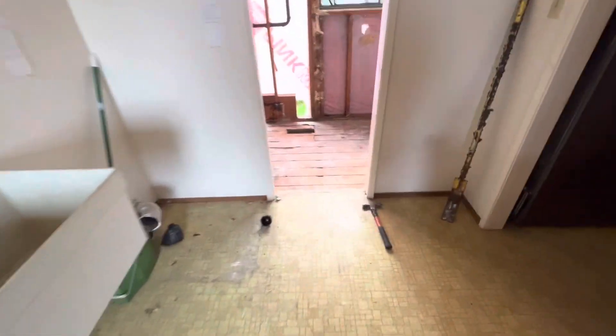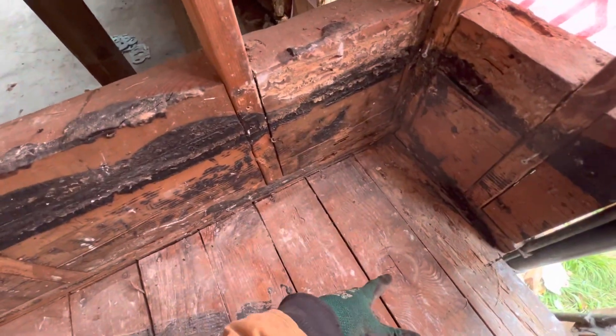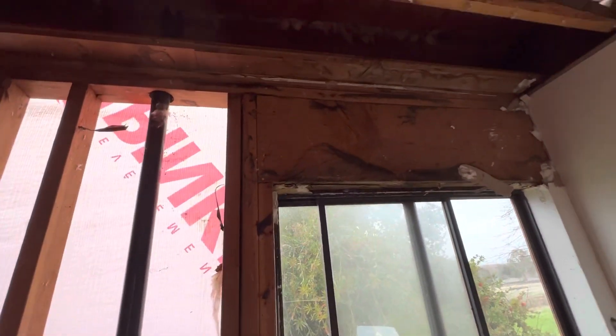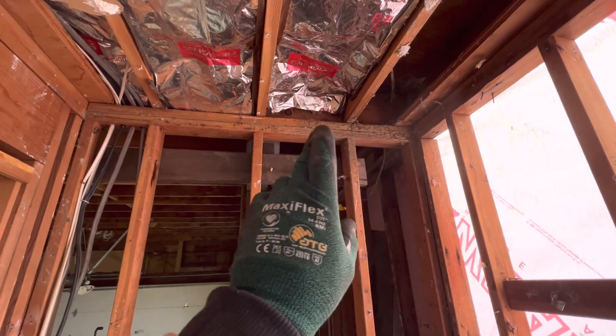On the back side, these were rotted out, so we pulled the pan up in here to see what the boards look like. They've already been replaced — they just cut them here and replaced these. These are fine. This inner one is rotten, the sill is rotten, and the bottom of the studs are starting to rot.